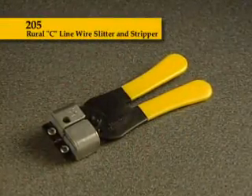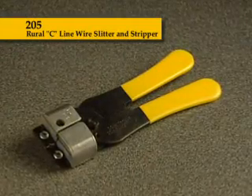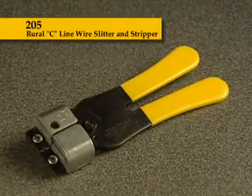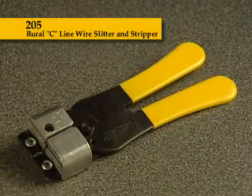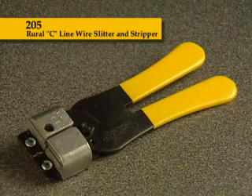The 205 Rural C Line wire slitter and stripper is used by all major telephone installers to slit and strip Rural C wire. The heads on the 205 are matched to wire size, either 14 AWG or 12 AWG. With replaceable stripping and slitting blades, the 205 will be in the tool bag for years to come.